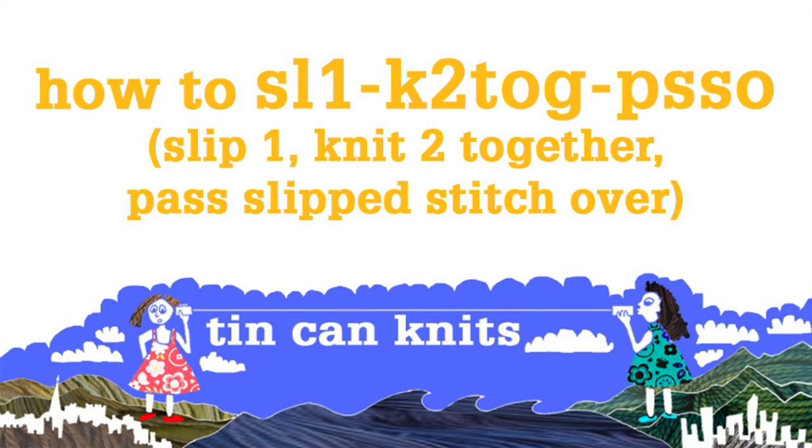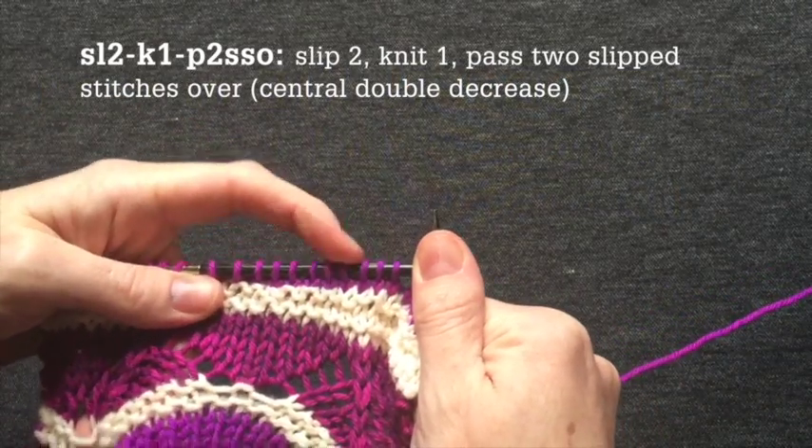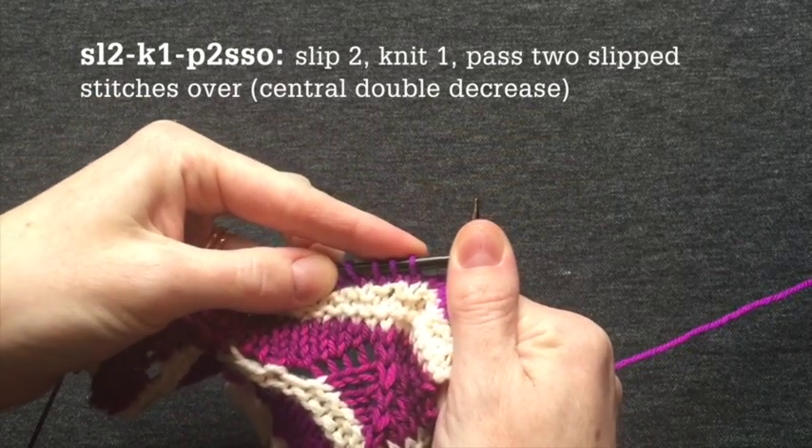How to slip one, knit two together, pass slip stitch over. A central double decrease worked on the right or knit side of the work. So I'm going to work a central double decrease over the next three stitches.